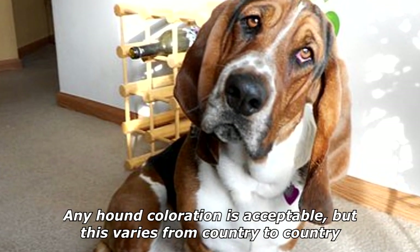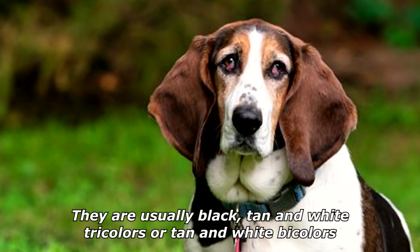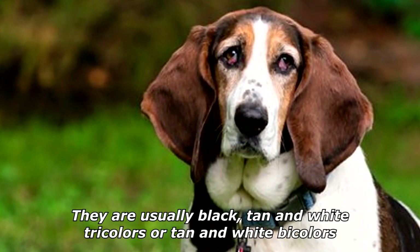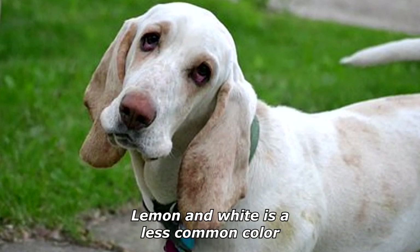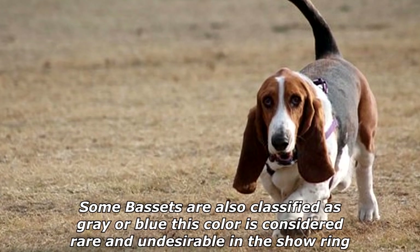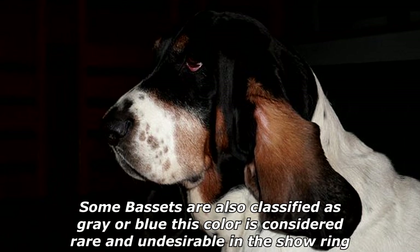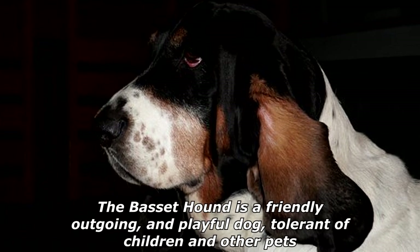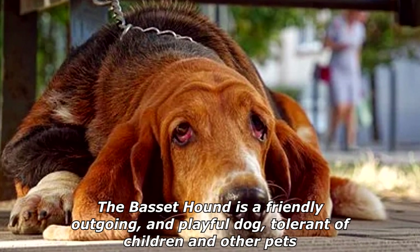Any hound coloration is acceptable, but this varies from country to country. They are usually black, tan, and white tricolors, or tan and white bicolors. Tan can vary from reddish brown and red to lemon. Lemon and white is a less common color. Some Bassets are also classified as gray or blue, which is considered rare and undesirable in the show ring.